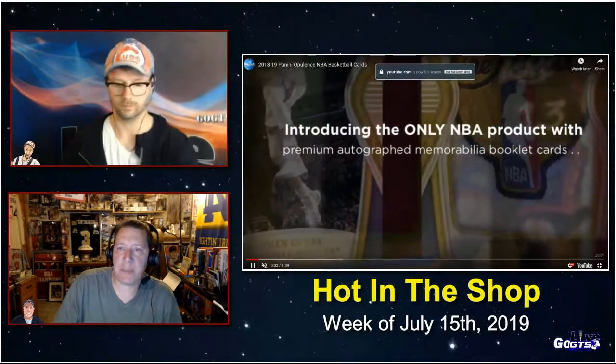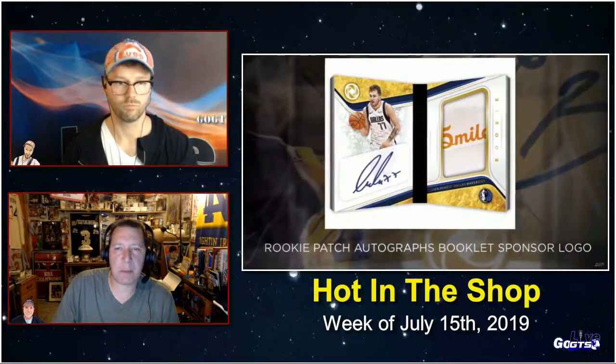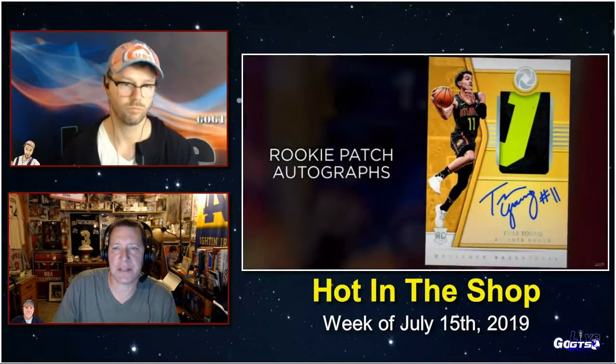Next up, we have a super premium NBA release as we wind down the 18-19 NBA basketball release calendar with Opulence from Panini. Seven autographed or memorabilia cards in every box. Opulence presents a really wide variety of uniquely themed autograph and memorabilia cards and features the only premium memorabilia booklets of the release year. Every autograph in Opulence is signed on-card and is limited to 99 or fewer serial-numbered copies.